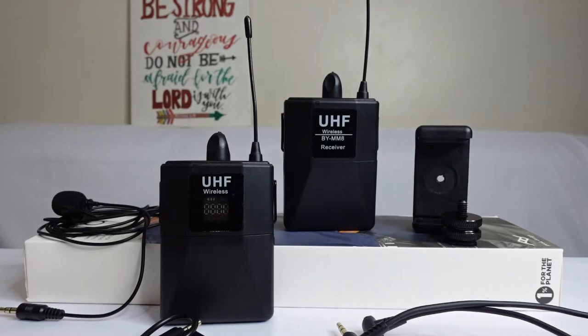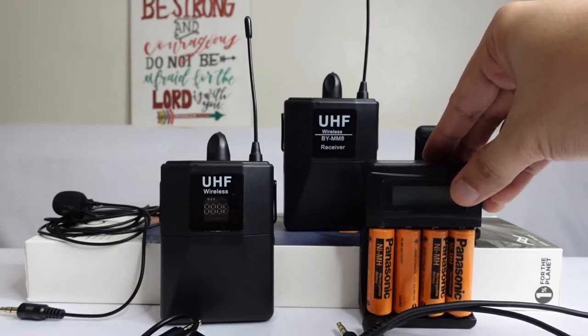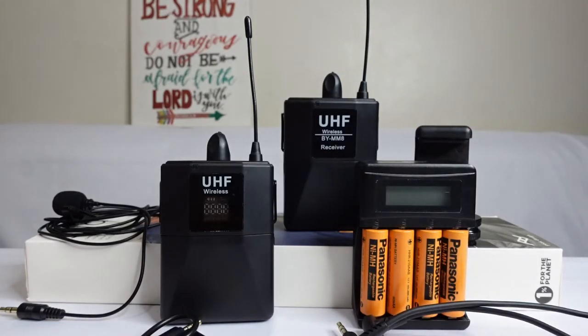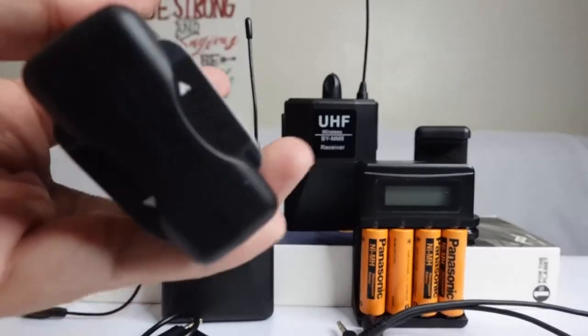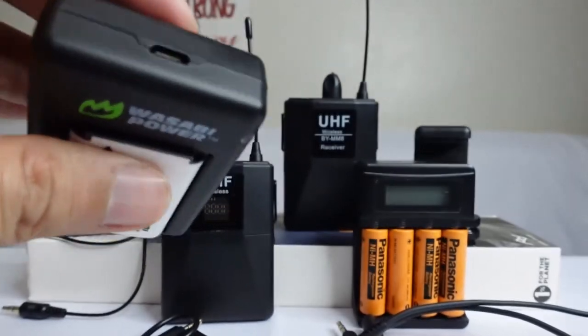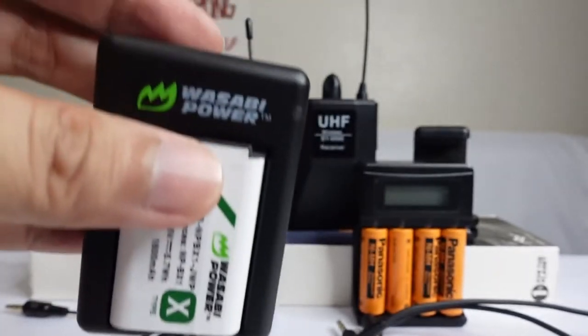Later on we will be showing you and testing this wireless microphone — how far you can go but still have your audience hear you clearly. We also purchased Panasonic rechargeable batteries and a charger for them. We will pin the links where we purchased these online since most of them are affordable as we are on a budget. We also purchased a Wasabi Power battery for our Sony ZV1, which comes with a charger — you just need a universal Android charger to charge it via USB.